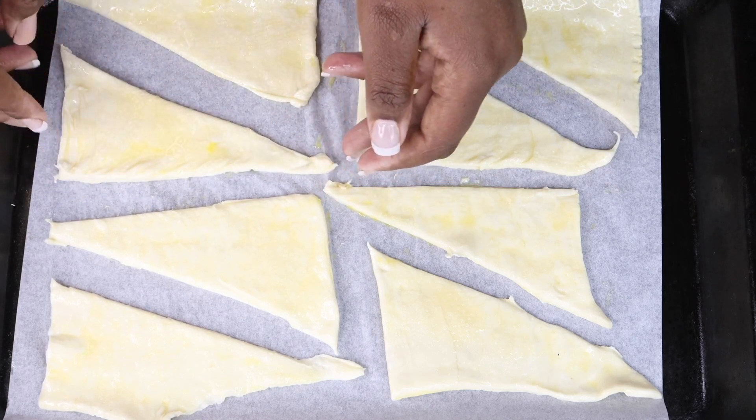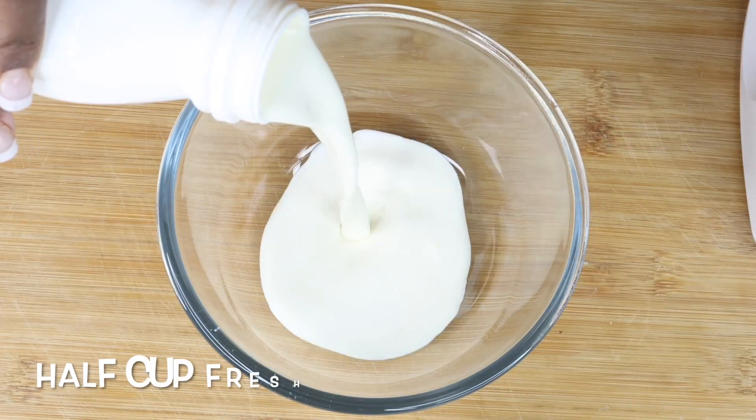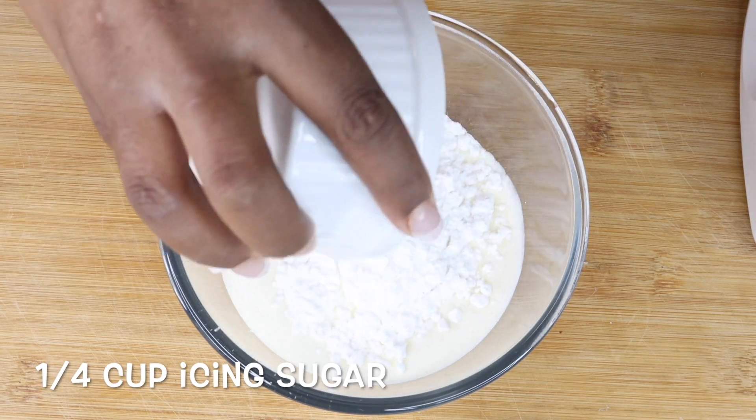Once you're done separating them, bake them in the oven for about 15 to 20 minutes, or until they're golden brown, at 180 degrees. While that's baking, we're going to move on to our icing.